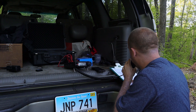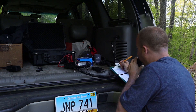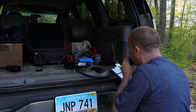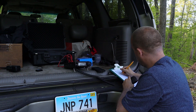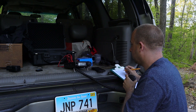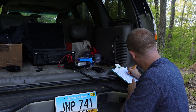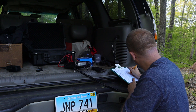CQ Parks on the Air, CQ Parks on the Air from November 1 November Uniform Golf. November 1 November Uniform Golf calling CQ Parks on the Air from Kilo 6867 in Connecticut. Alpha Juliet Charlie Alpha Sierra — you are 55 in Ohio. I also have you — probably the same thing — 55 in Michigan. Thanks for the contact, have a great night.